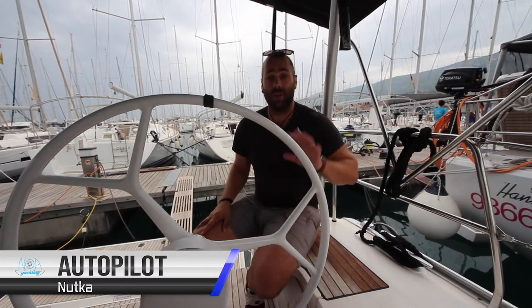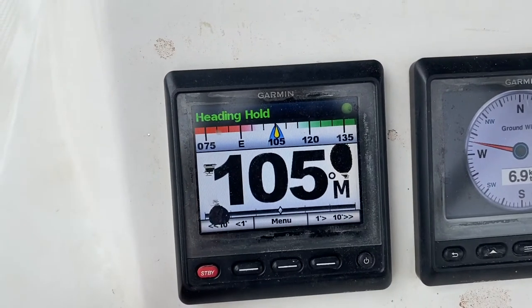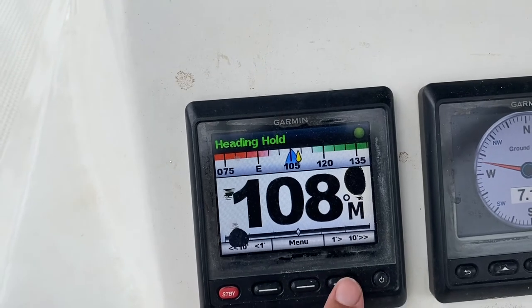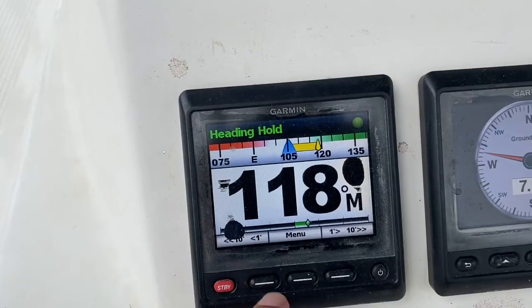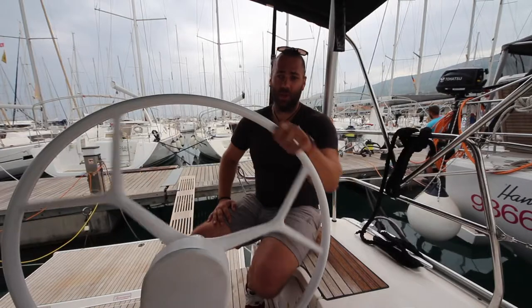The autopilot controls are located on the port helm. Press this button to engage and it will hold your steering. Plus one, plus two, plus three degrees to turn to starboard, or push and hold to do 10 degrees at a time. To disengage the autopilot press standby and then you can steer on your own.